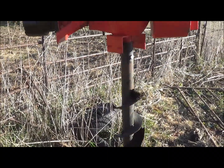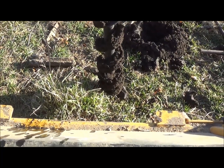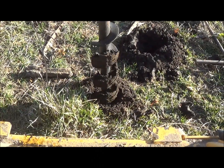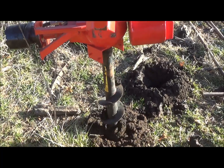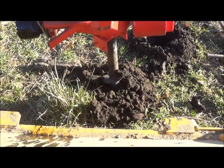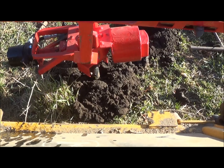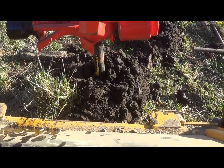Turns real nice and slow — pretty happy with that. Let's go ahead and drop it down. She's digging pretty good. We're just kind of messing around so I'm not too worried about how straight it is right now. Go ahead and bury that all the way down.